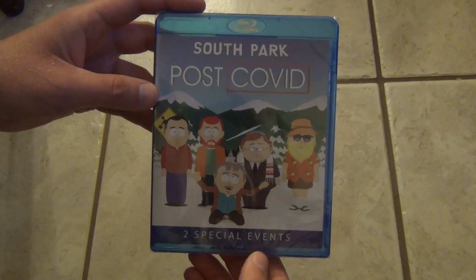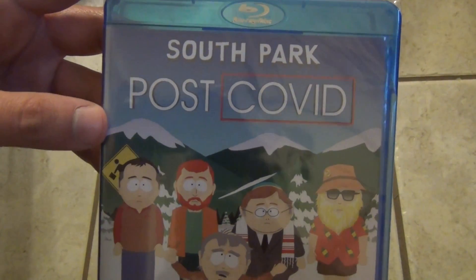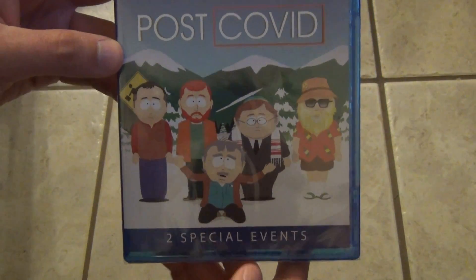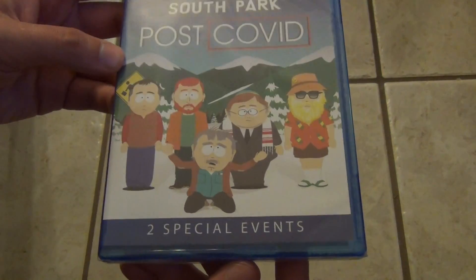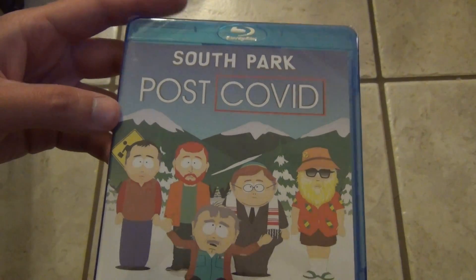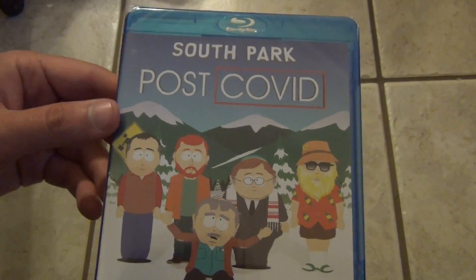Hey everyone, in this video I'm going to do a quick unboxing of South Park post-COVID on Blu-ray. I've had this one for a while, I actually just haven't opened it up. It's sat on my shelf for probably several months now, but anyways, here it is.